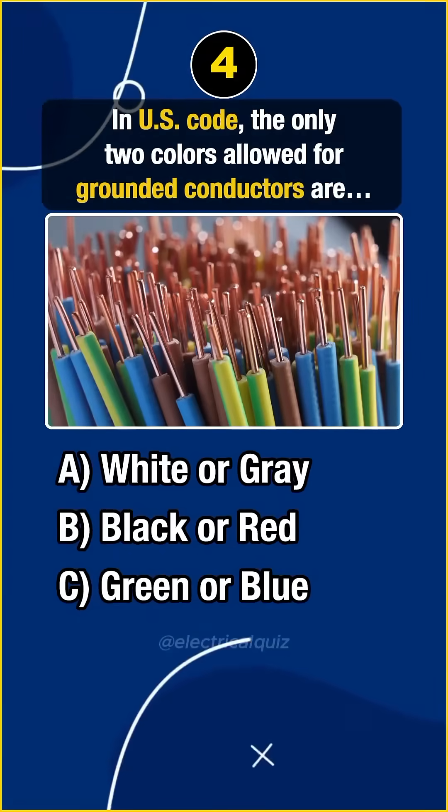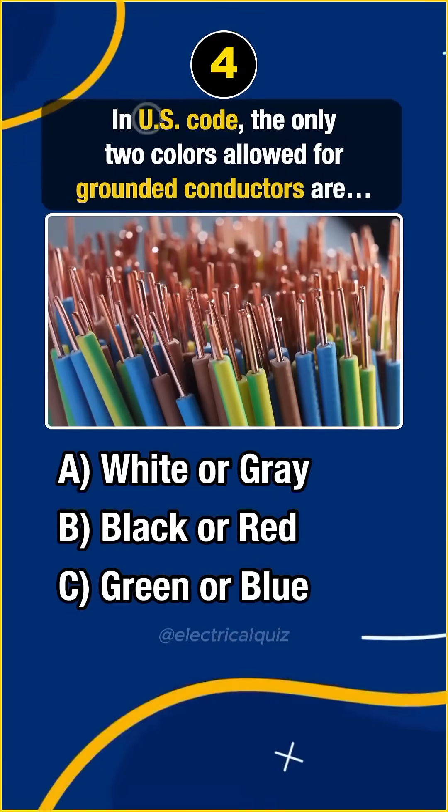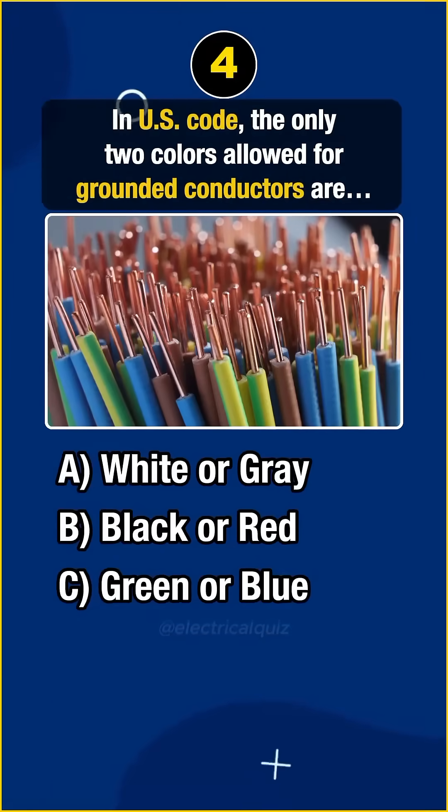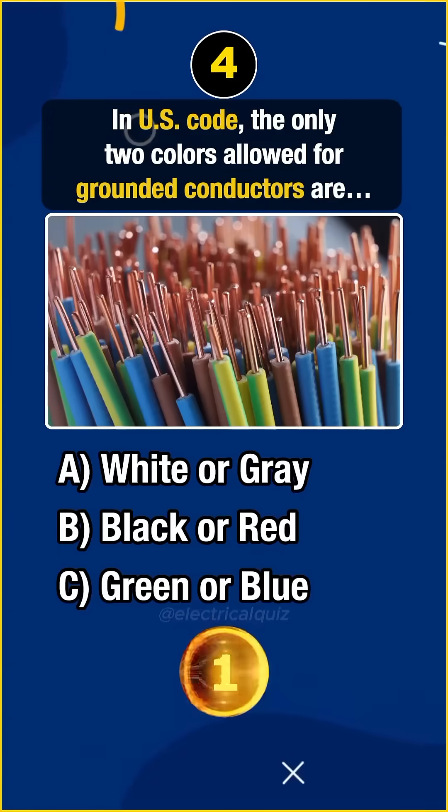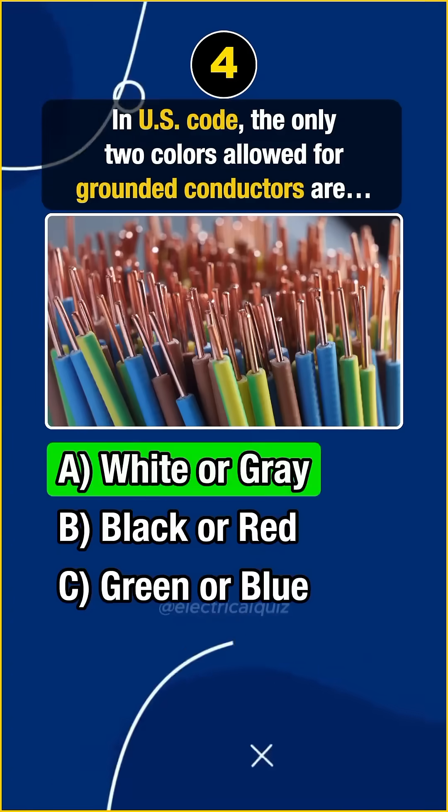Question 4. In U.S. code, the only two colors allowed for grounded conductors are... Answer A: White or gray.